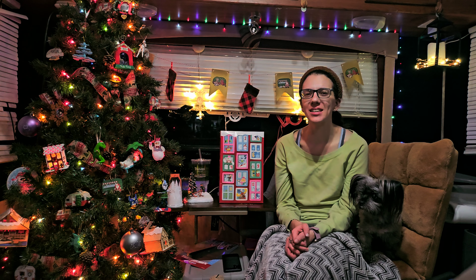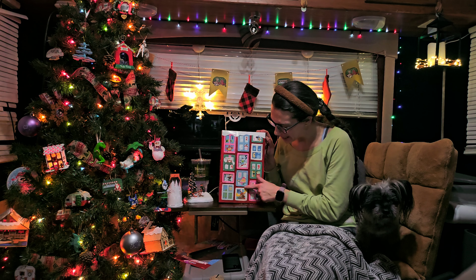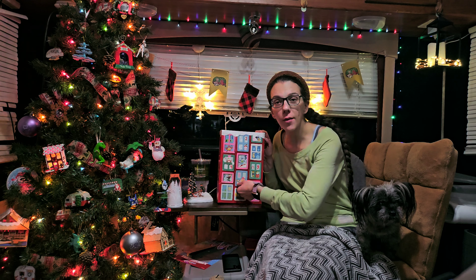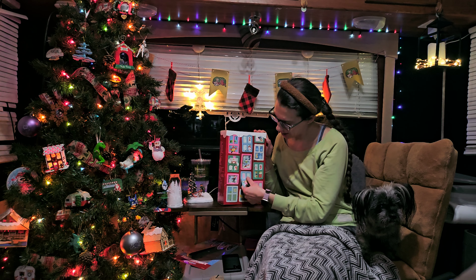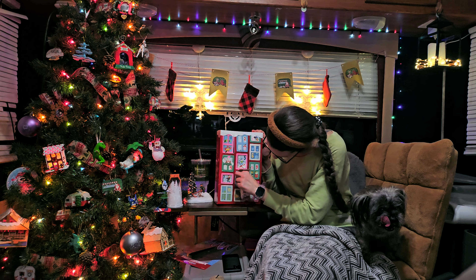Hi everyone! Welcome back. Today is day eight of our Very Merry Craftsmas. We have this little door here. It's got a little snow leopard on it. So let's see what clue that gives us for our craft of the day.